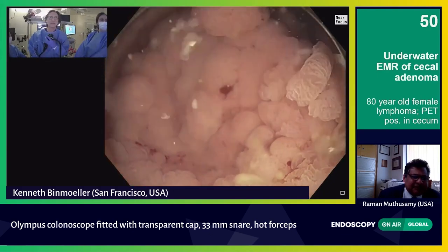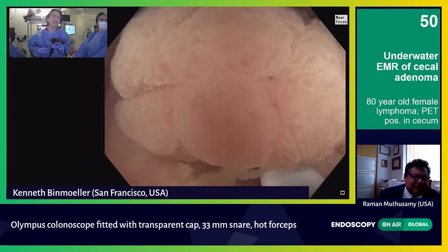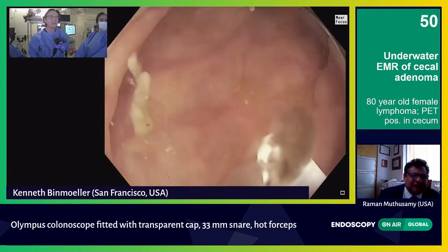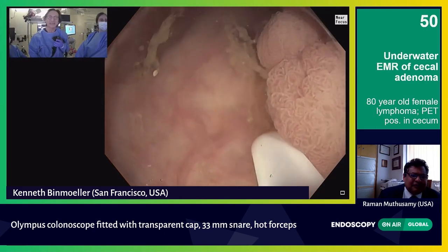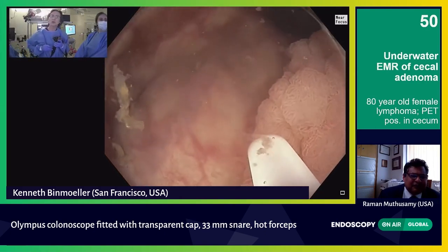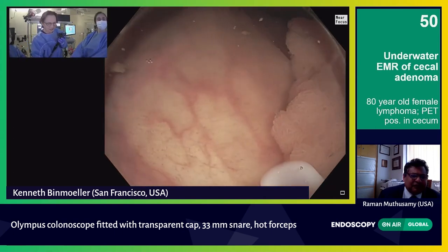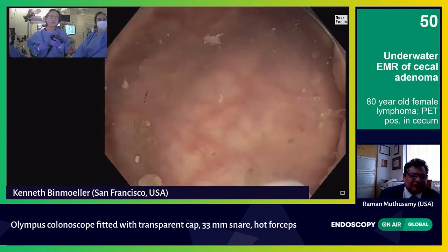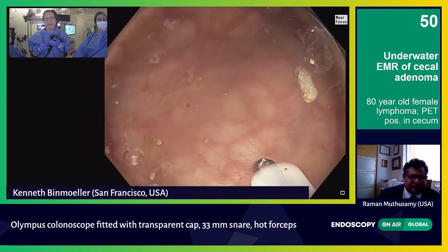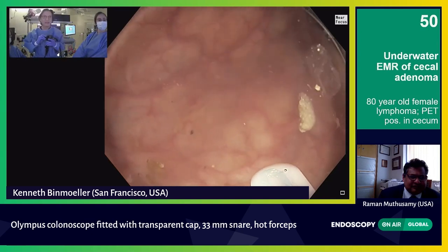Let's take the NBI off. The question is whether to take the time to make some dots around the perimeter. I don't think it's necessary in this lesion, but I always do it for SSAs because the margins are difficult to see. But I'd like to show you how I make diathermic dots around the perimeter. This is the sheath of the 33-millimeter snare — you can look through it, it's transparent — and I pull the tip of the snare until it's flush with the tip. Then using soft coag, I use the catheter.